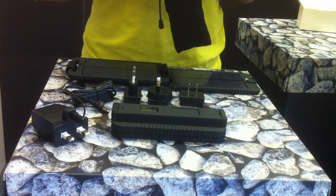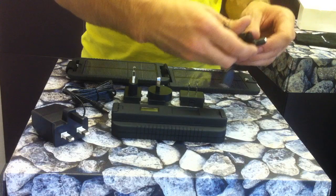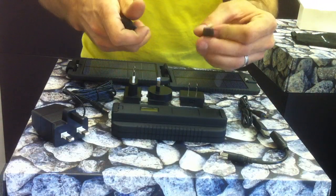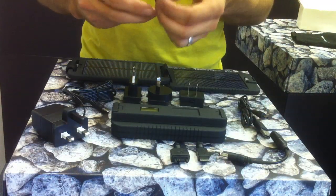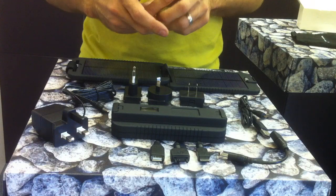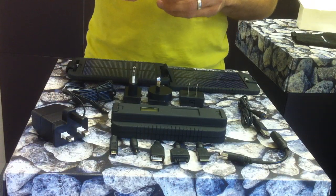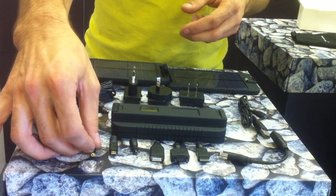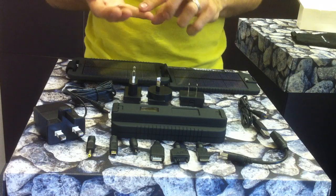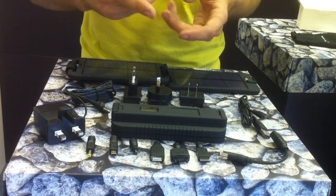The unit comes with a series of adapters for the latest phones and handheld devices currently on the market. You have a charge cable which plugs into the battery, and then a series of different connectors suitable for your device. You also get a female USB, which is ideal for most devices since nowadays handheld devices come with a USB charger. The adapters cover all the main phones: BlackBerry, HTC, LG, Motorola, Nintendo DS, Nokia, Samsung, and Sony Ericsson. If your phone isn't listed, it likely uses USB so you can use the female USB adapter.